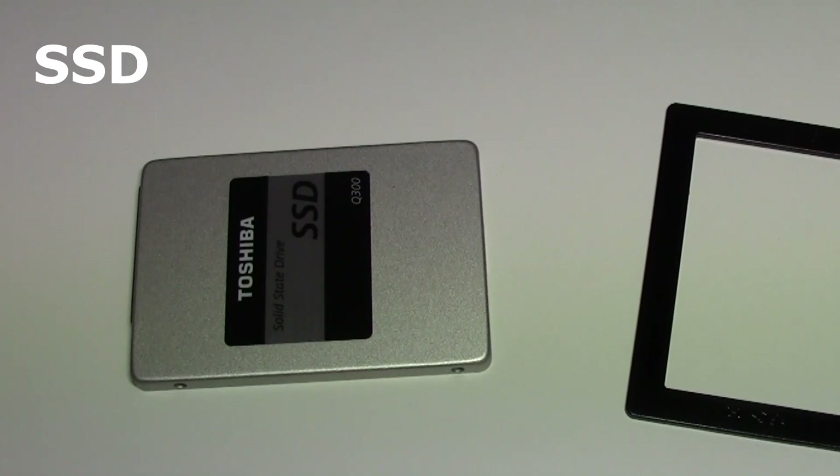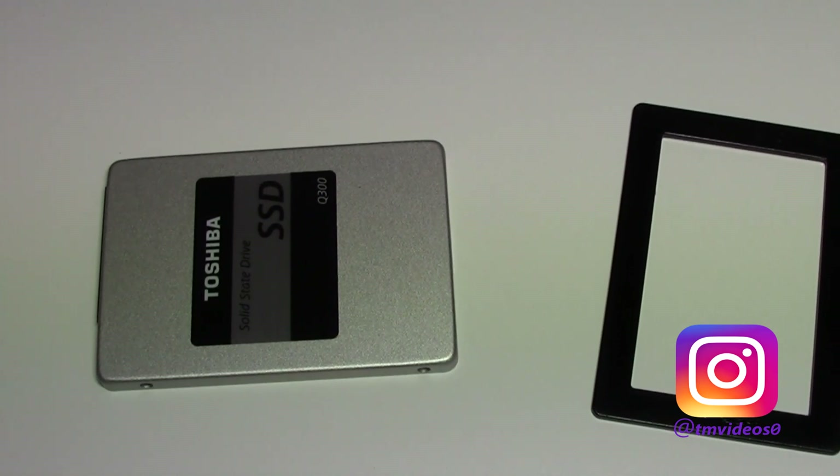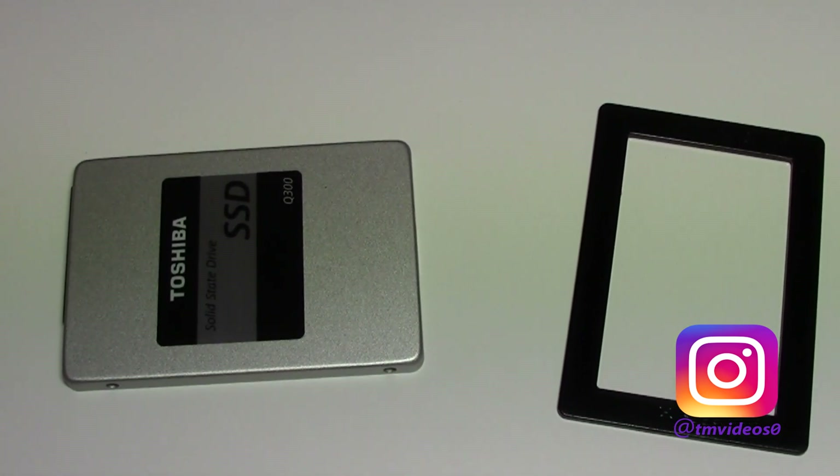If you want to get the max out of your computer, definitely get an SSD. That's all for today's video, I hope you enjoyed, don't forget to follow me on Instagram — thanks for watching, this was TM, and I'm out.